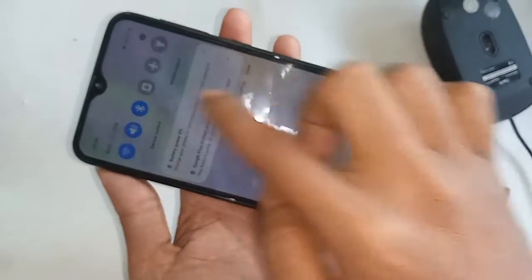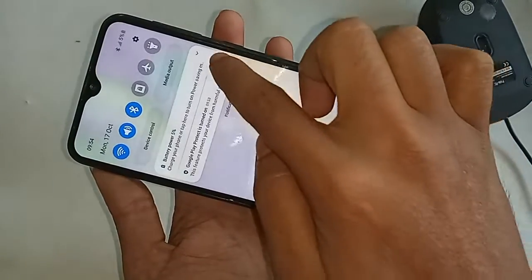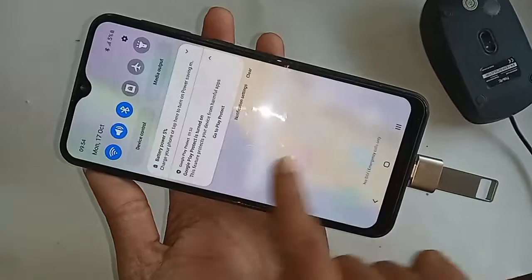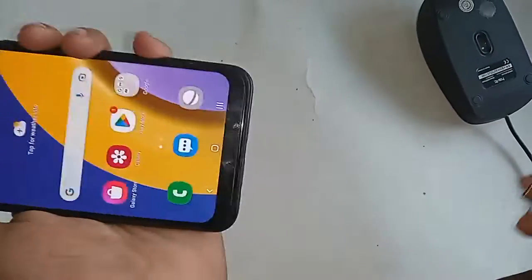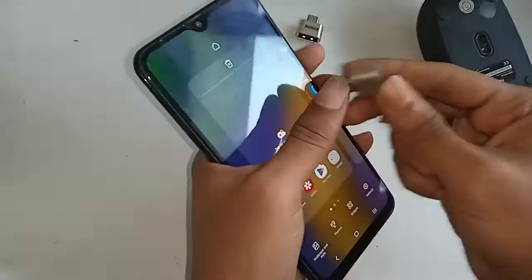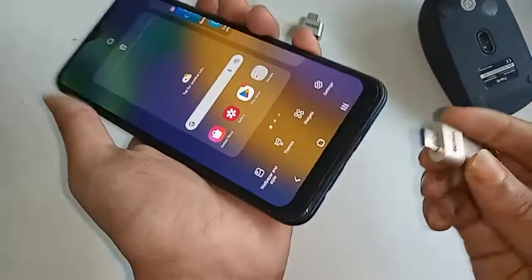Since it doesn't work, I replaced my OTG adapter, but there is the same problem. My phone's OTG connection is still not working. Finally, it's confirmed: my phone's OTG is not working.